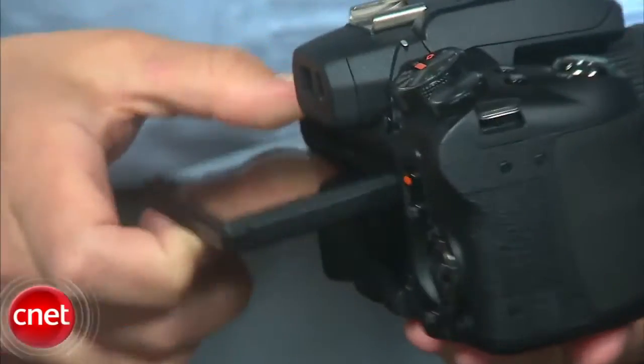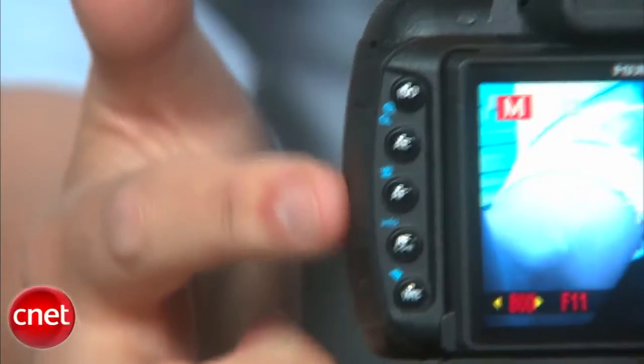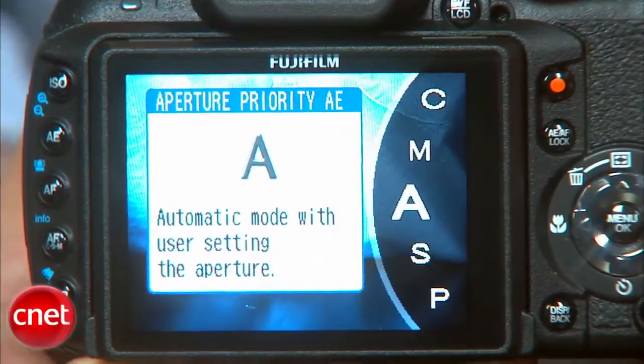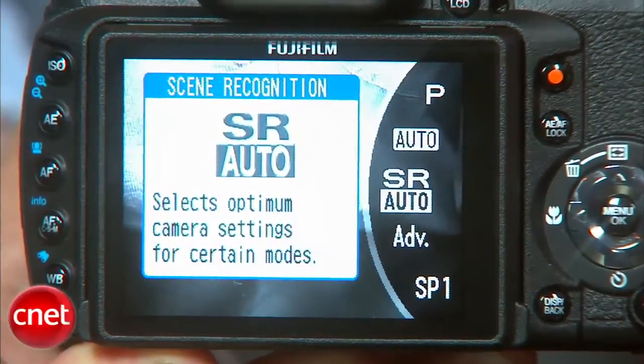It also has a large tilting LCD and an electronic viewfinder, with direct controls for all major settings like ISO, white balance, and metering, and shooting modes that take you from fully automatic to fully manual. The combination makes the HS10 a good all-in-one solution, but like many all-in-one products, there are some trade-offs to be made.